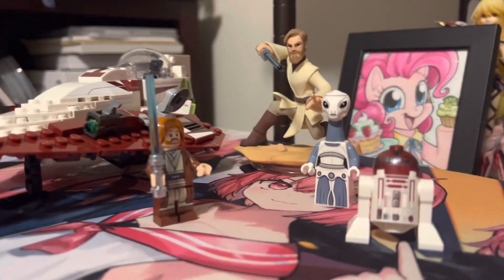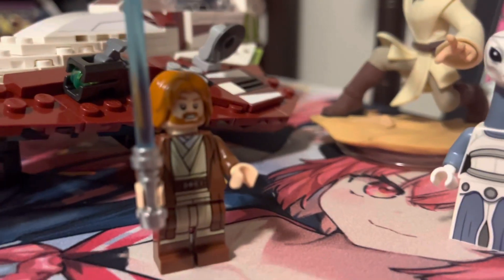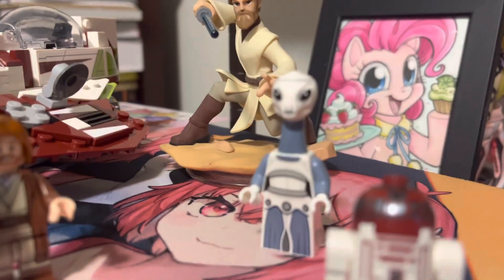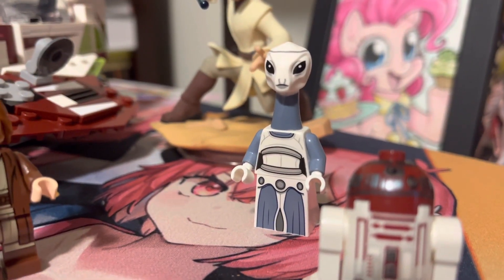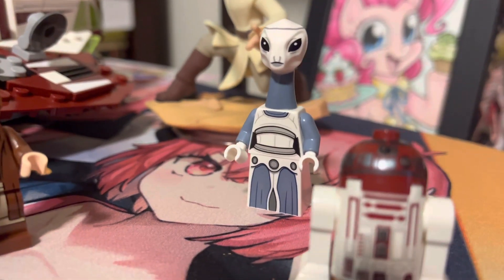It comes with three minifigures: an astromech, Obi-Wan Kenobi, and Ta-Nui, the first Kaminoan minifigure. This minifigure is fantastic — the first Kaminoan minifigure is great.